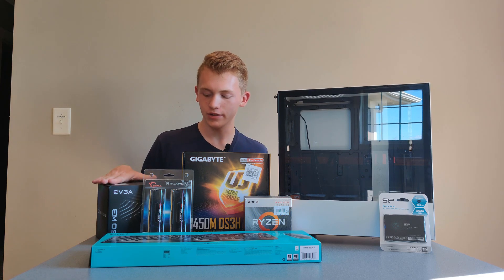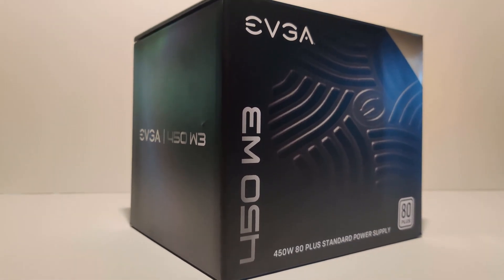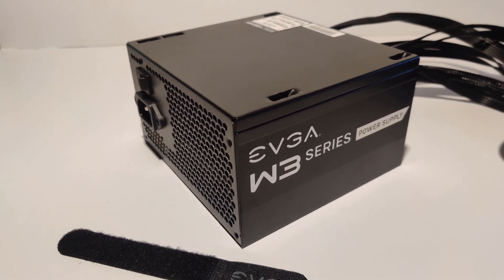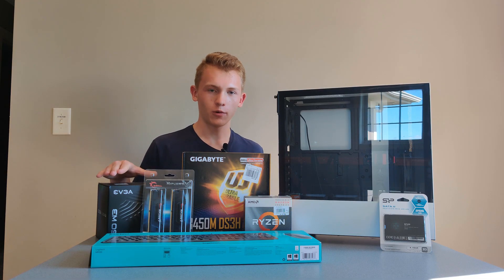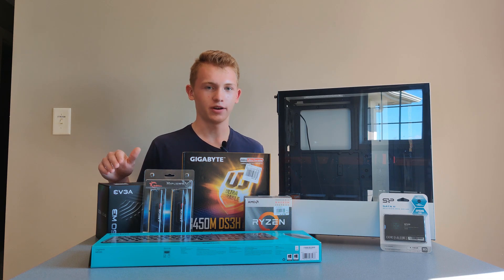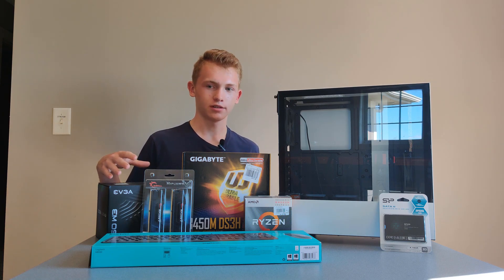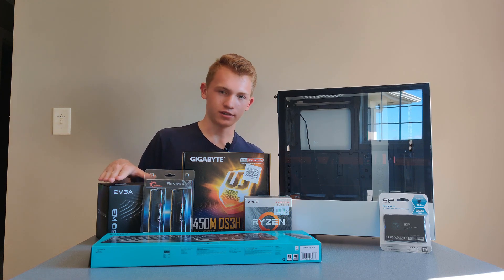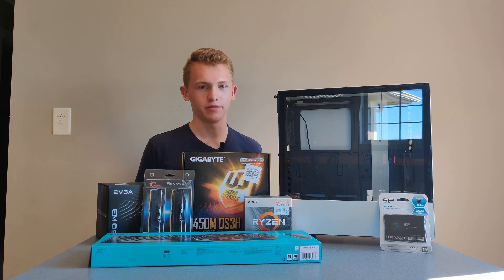Powering the whole system, we have the EVGA 450W3. I found it at Best Buy for $45 — it's got all black cables, came with some nice cable ties, and it's 80 Plus White. 450 watts is all we're going to need for a system like this. Right now power supplies are very expensive, and if you get into the bronze and semi-modular ones at higher wattages you don't need, you're up in the $60 range. I'll list some other options in the description if you can't find this one.